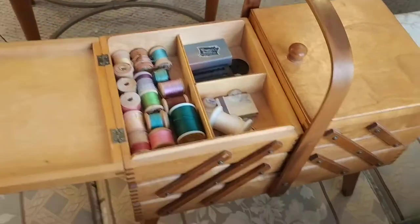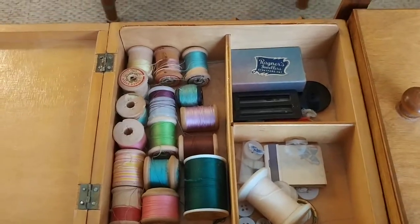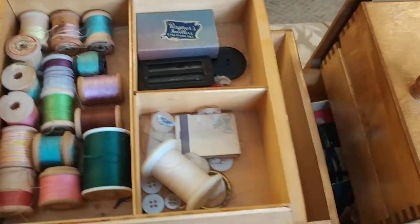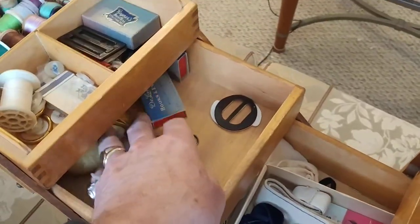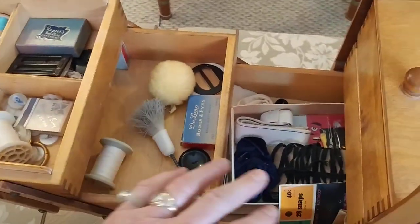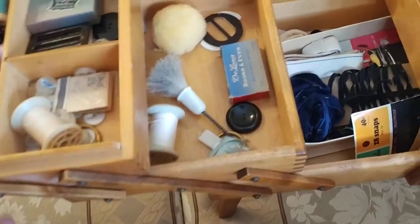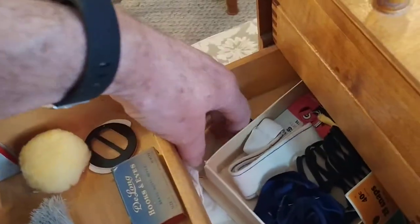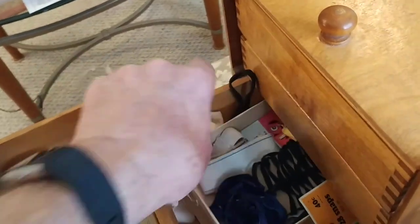There's the first hatch, and in there is a whole bunch of threads — all kinds of stuff. We have no idea exactly what it all is, but you can see in the second tier there is more stuff. And then you can see down in the third tier we've got more stuff too. Well, that's half the fun of buying these — you just never know what's going to be in there. But we do have a little surprise.